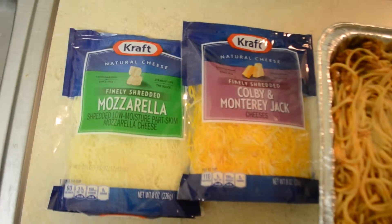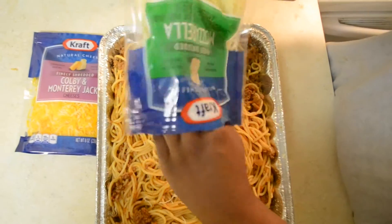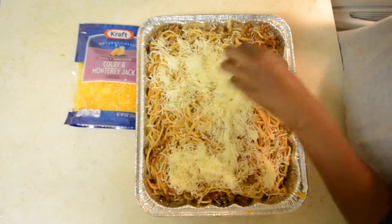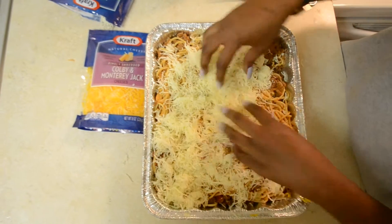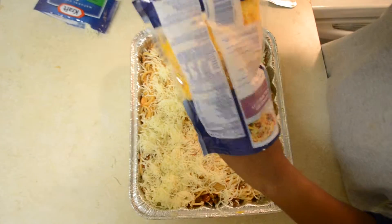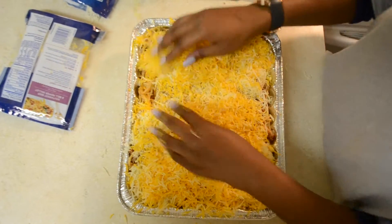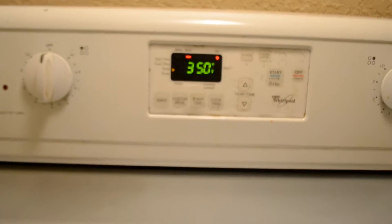Next, we're going to add some mozzarella and Colby Jack cheese right on top. Once we spread the cheese out on top, we're going to stick it in the oven at 350 degrees for only 10 minutes.